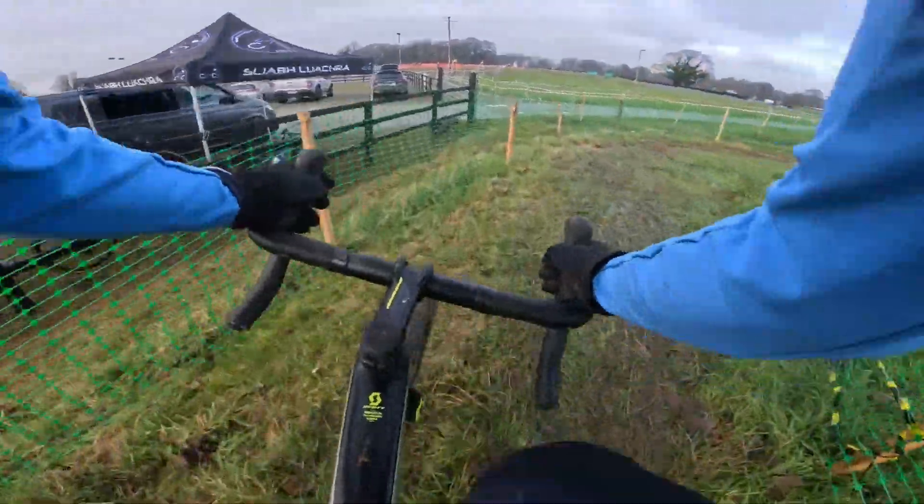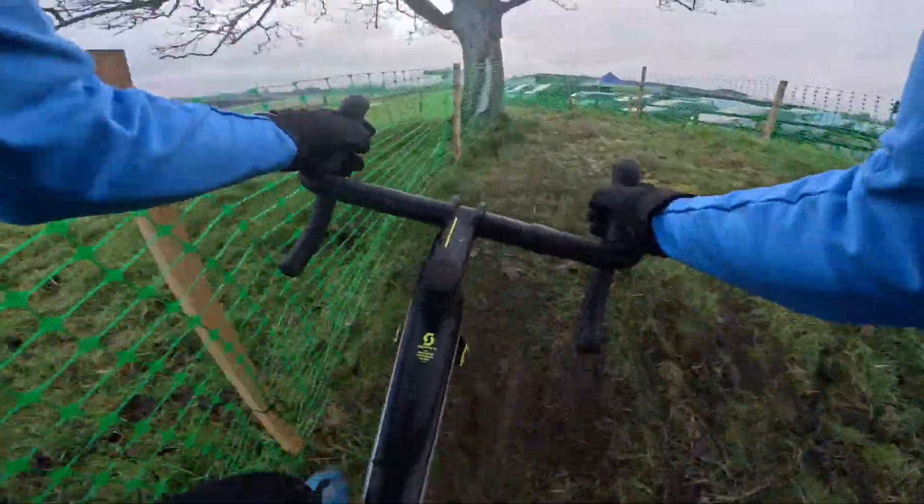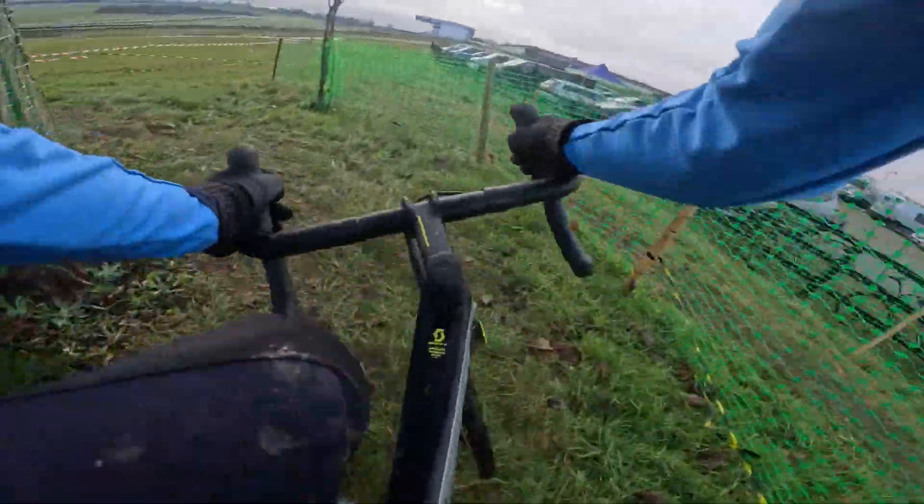Quite a slow corner — you can probably take it a bit faster than that. It's important in these sections to recover in the race.